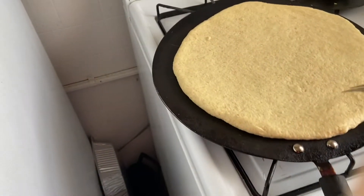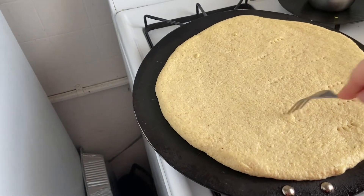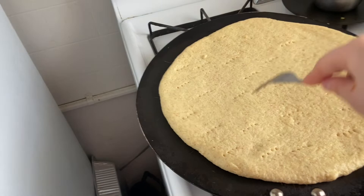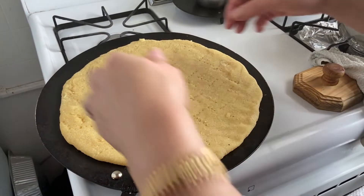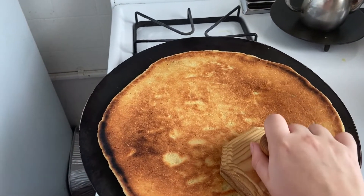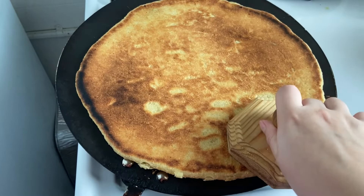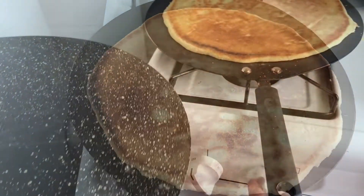Once it's on our pan, we're gonna poke holes using a fork like this so that it rises more. Then we flip it over and pat it down with anything — I'm using this tool here. Then we're gonna let it sit until it's fully cooked.